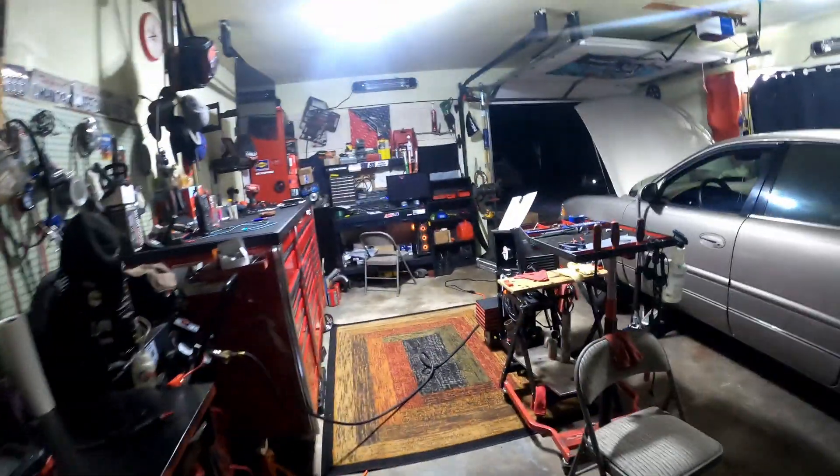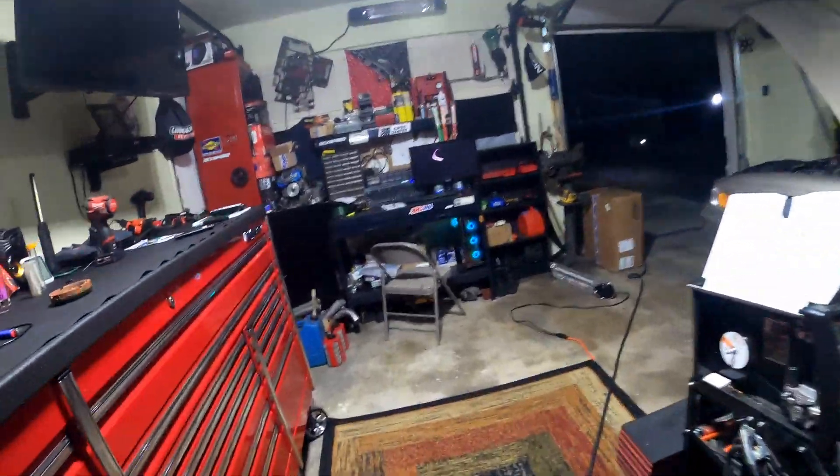It's dark in here — ain't got no lights on. I came in and the garage light was on. Garage door opener.